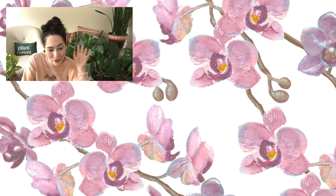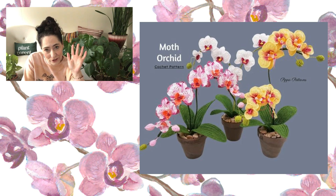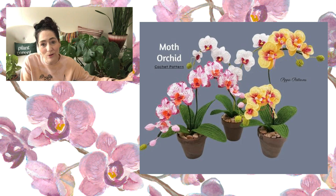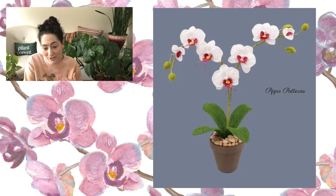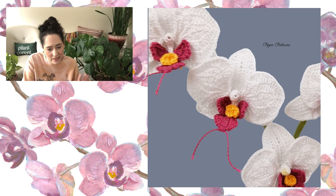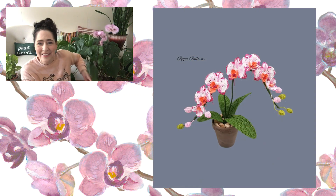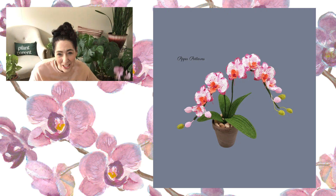I'm going to start off with the crochet moth orchid pattern. It is available on Etsy and it is a stunner — absolutely gorgeous. If my orchid doesn't make it, I might just go this route because it's absolutely beautiful. This pattern is $7.51 by Pippa Patterns Crochet — she's amazing. I've fallen in love with this designer. This is the moth orchid, and it actually looks a lot like mine, so maybe it's a moth orchid. If you know what kind of orchid mine is, let me know in the comments — it didn't come with a tag.